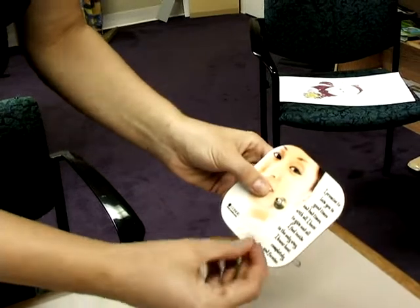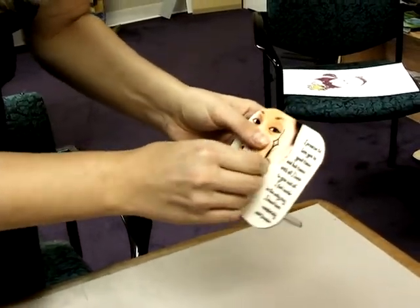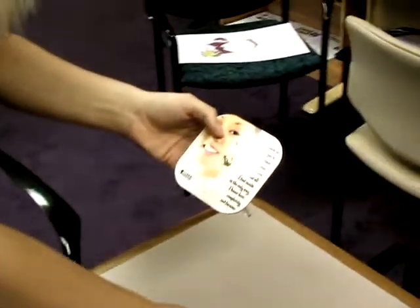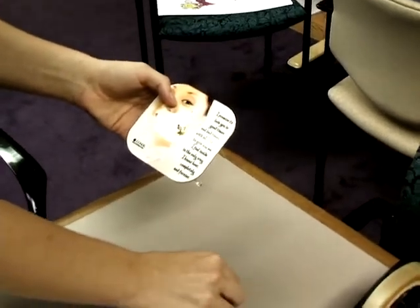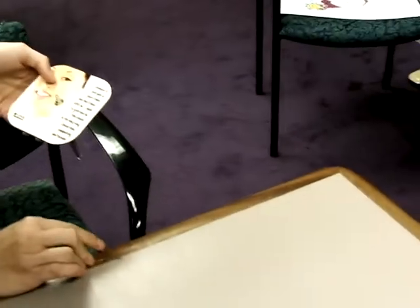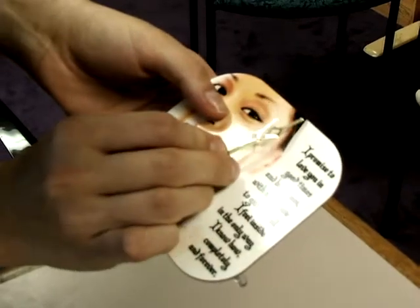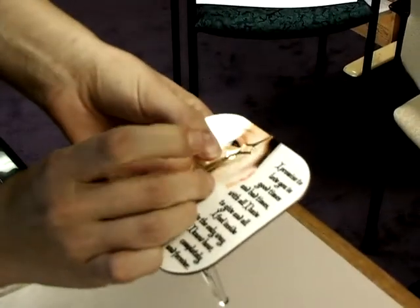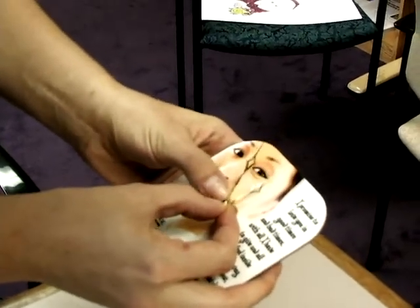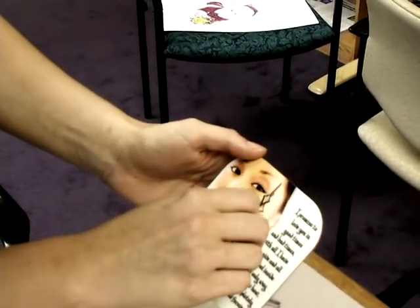Next we're going to put on our hour hand — you're going to have to push it into place, so make sure you push that in there nice and firm. You're going to want to make sure that both your hour and minute hand are both pointing towards the 12 o'clock position. This one is actually going to rest on top and you won't have to push down as far. Then the last piece is just going to go ahead and hold our hands in place.